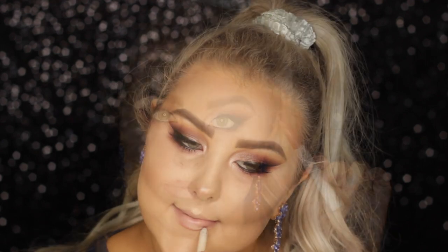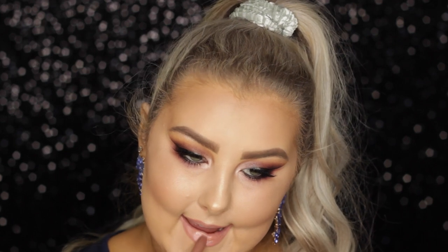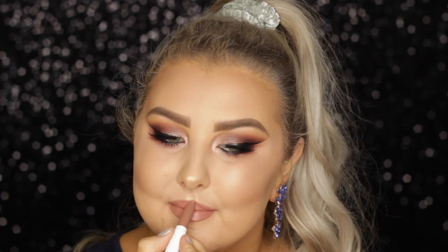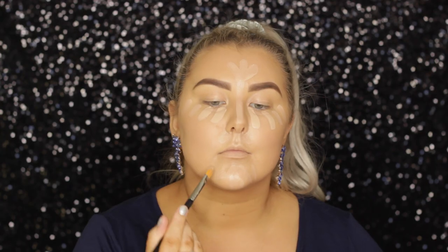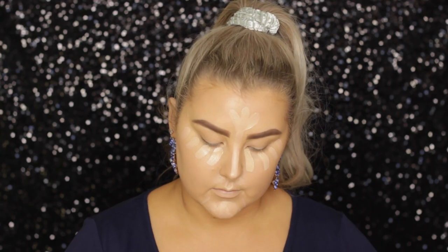Then for lips, you guys chose the Colourpop Aquarius Lip Liner and Lippy Sticks. I lined my lips and then completely filled them in — I love this lip colour. Then I gave my face a quick spritz of MAC Fix Plus in Pink Light, and that completed the look. I really hope you guys enjoyed it and I will see you in my next video!